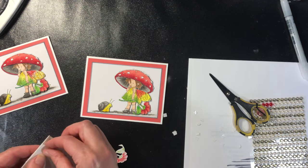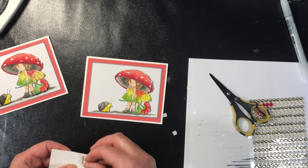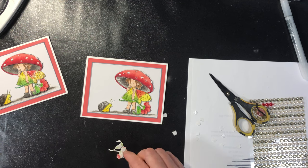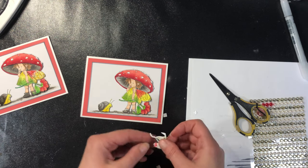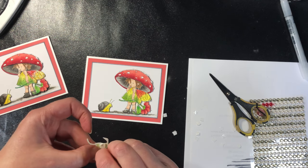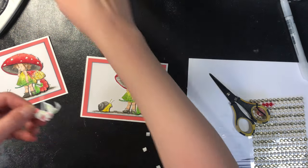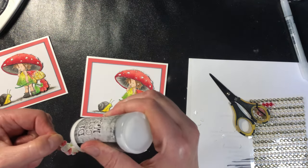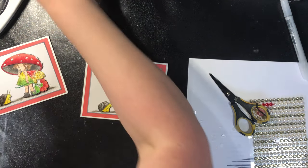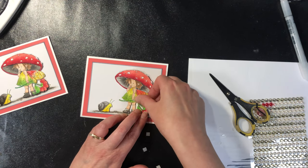And then I do the same thing with the stem from the flower here — just a couple of pop dots to hold it up. And then I'll put some glue on the end of the stem here to glue it down. There we go.